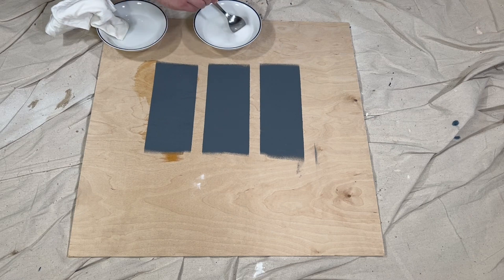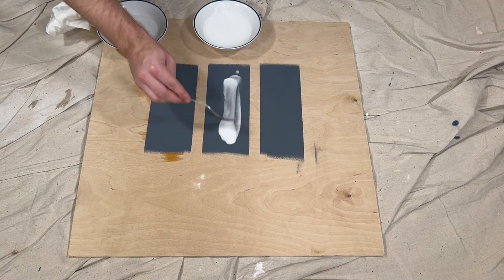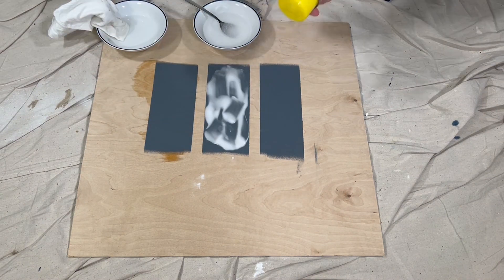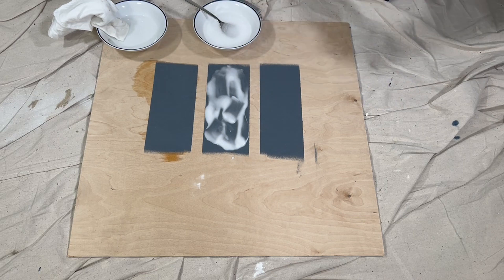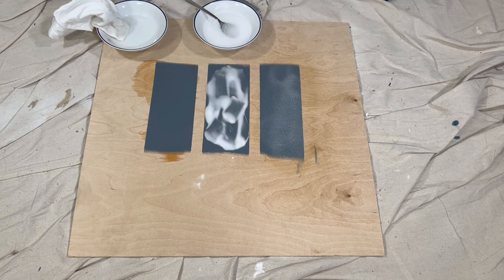Next in line was the baking soda mix. I spooned out enough mix to practically cover the entire paint strip and used a scraper tool to spread it around. As for the oven cleaner, I sprayed up and down the paint strip a few times so that it was completely covered, then waited about 15 minutes.